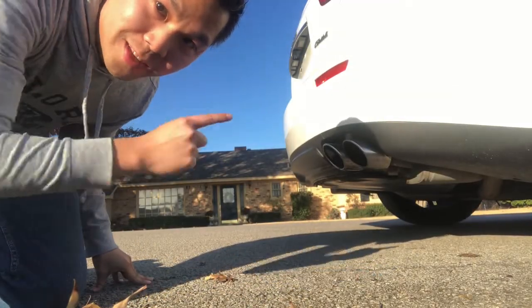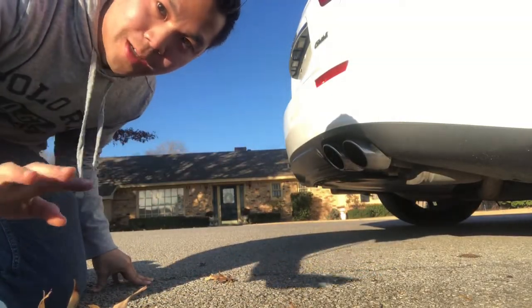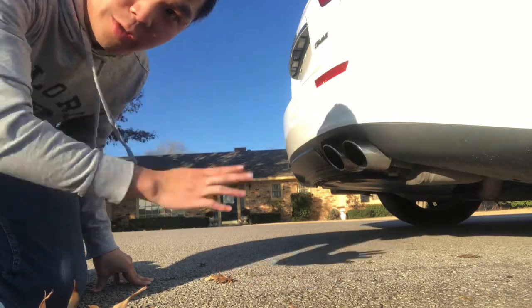So one thing Maseratis are known for is this exhaust right here. I'm going to start it up, rev it in normal mode, and then we're going to go into sport mode too.